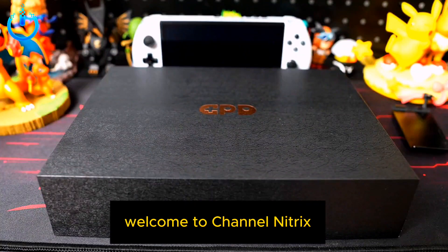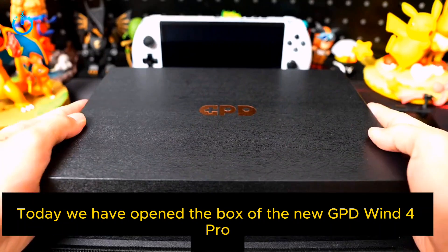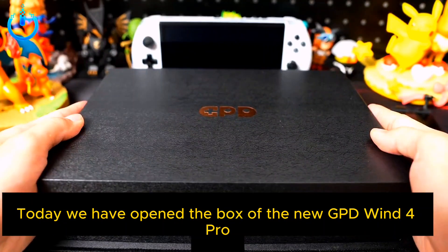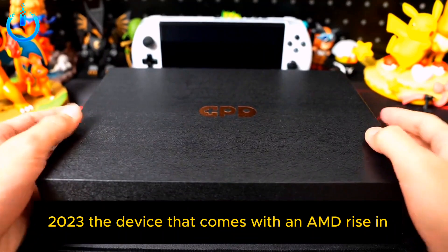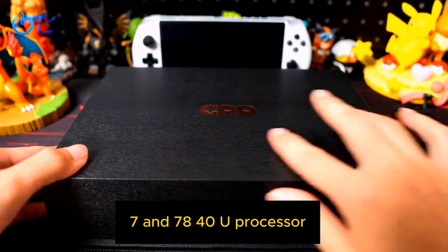Hello everyone, welcome to channel Nitrix. Today we have opened the box of the new GPD Win 4 Pro 2023, the device that comes with an AMD Ryzen 7 7840U processor.